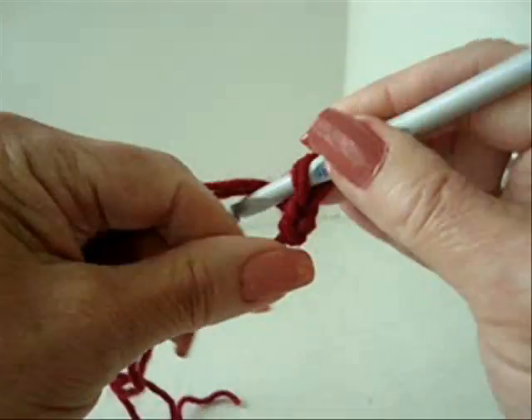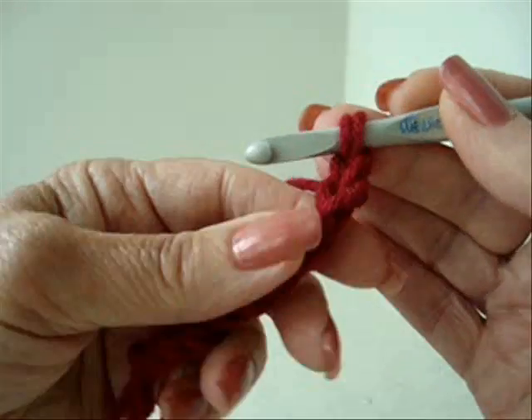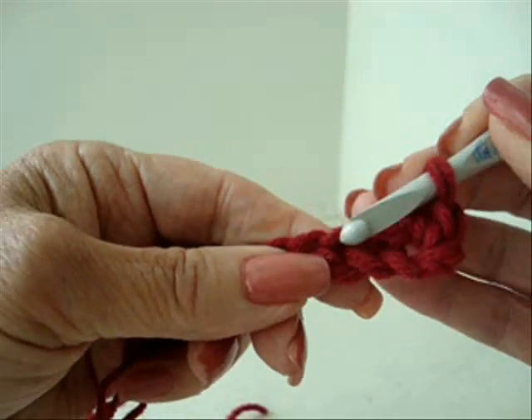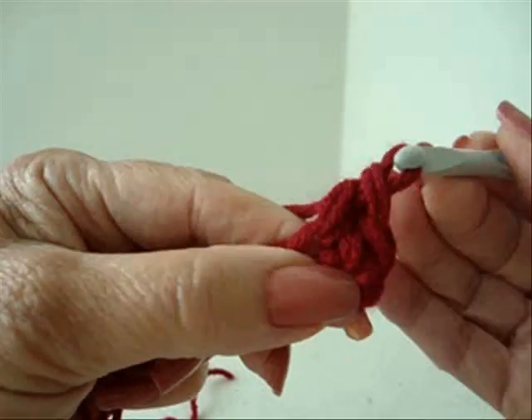Chain 10. Single crochet in the second stitch from the hook, working into each stitch of the chain. Single crochet in each stitch.